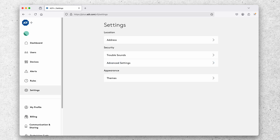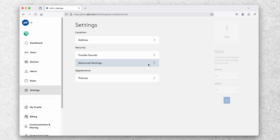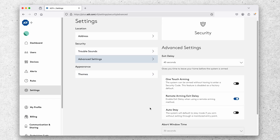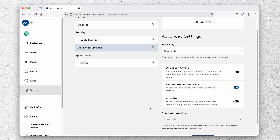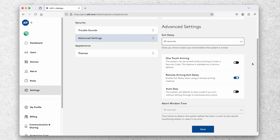In the settings tab you can control things like when trouble sounds play from your ADT base, or customize arming details such as exit delay, one-touch arming, and abort window time — which is how long you'll have to call off an alarm before it's sent to the monitoring center.